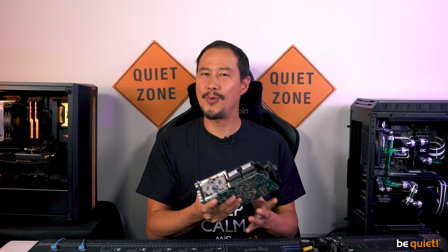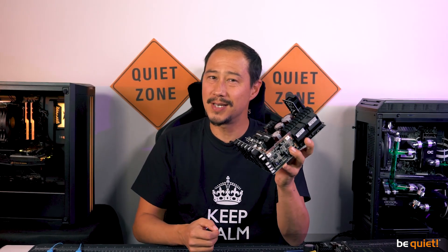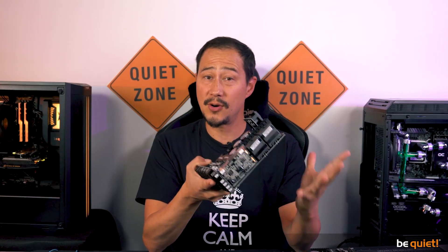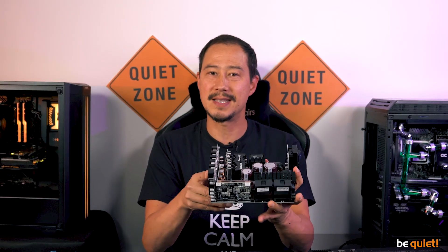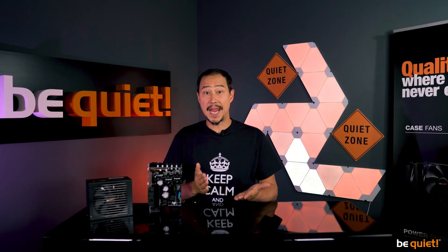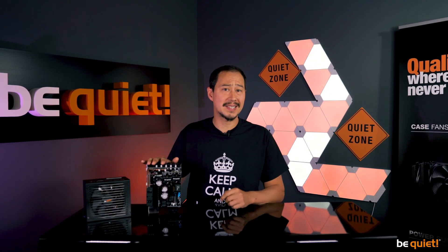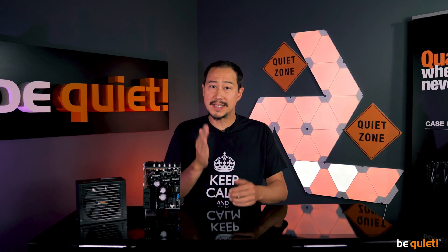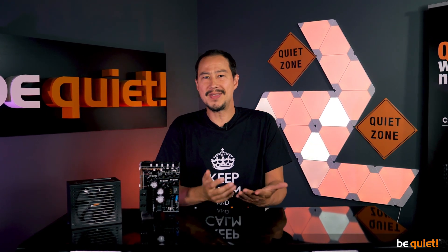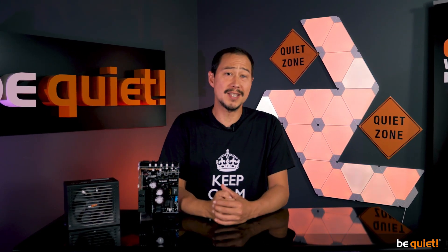Your power supply unit is more intelligent than you might have thought. Using synchronous rectifiers increases the average efficiency of the power supply by two to three percent. In the end, a full army of capacitors and coils takes care of converting a pulsating high-frequency voltage into the stable and smooth direct current that your PC components crave. And this, in a nutshell, is how power supplies work.